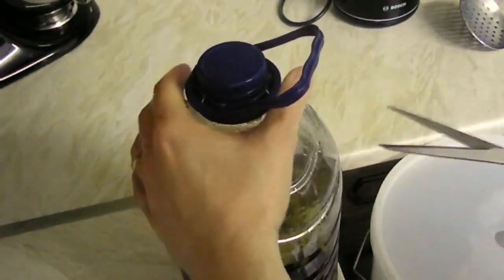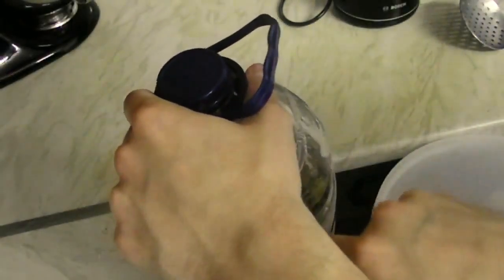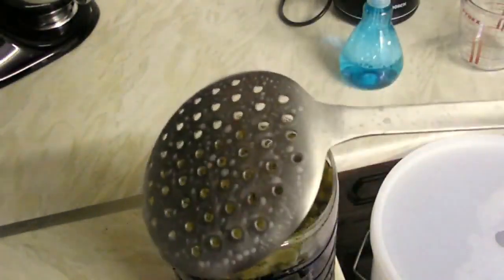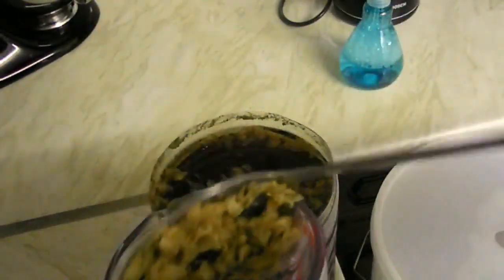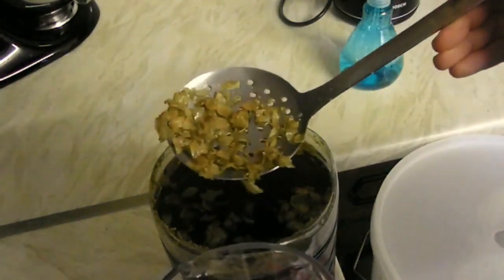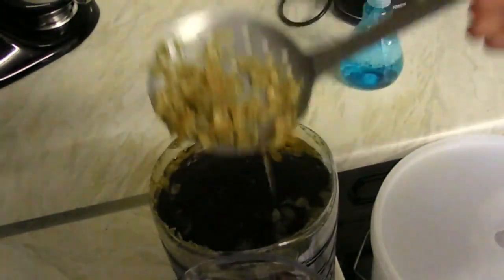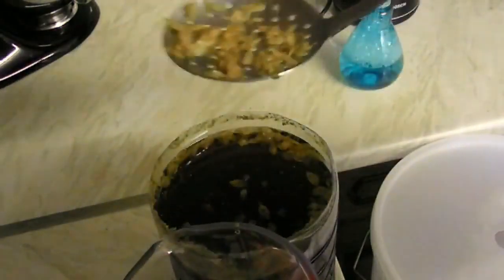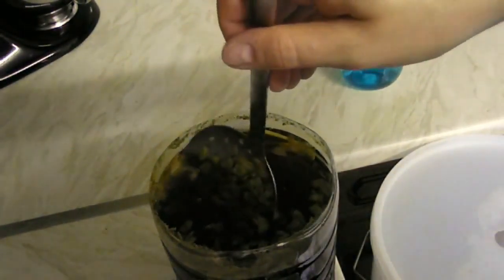I'm trying not to move it too much so that the yeast remains in place. Now, with a sanitized strainer, I'll take the hops out. I'm making a huge emphasis on sterilization because at this point it is critical — we have worked a lot, so it makes no sense risking it all at the last minute. The smell is amazing; it smells really beautiful.